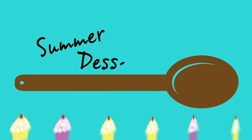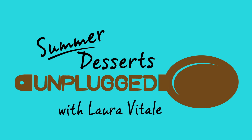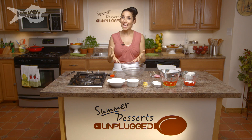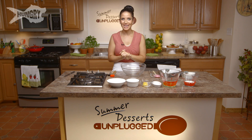Throw away your power tools. No fancy equipment required — just elbow grease. Hi guys, I'm Lori Vitale and today on Summer Desserts Unplugged, I'm going to show you how to make peach shortcakes.